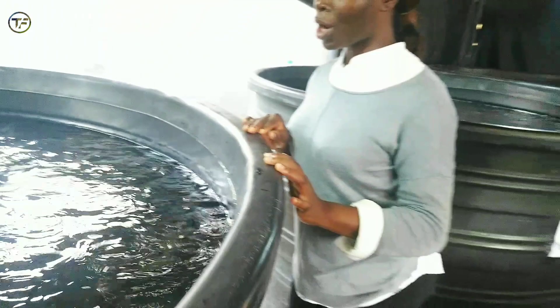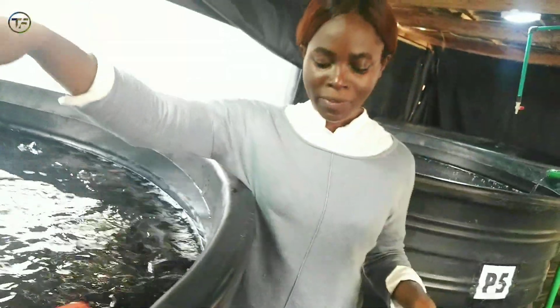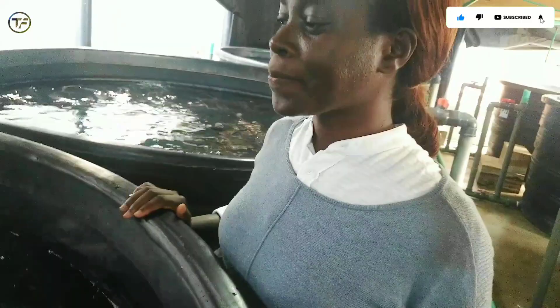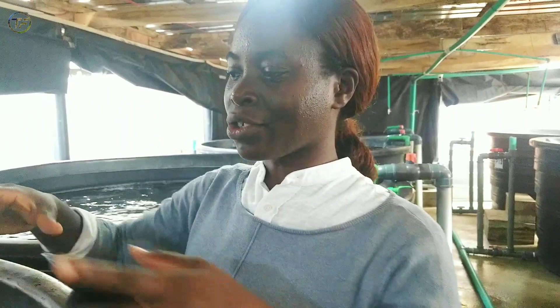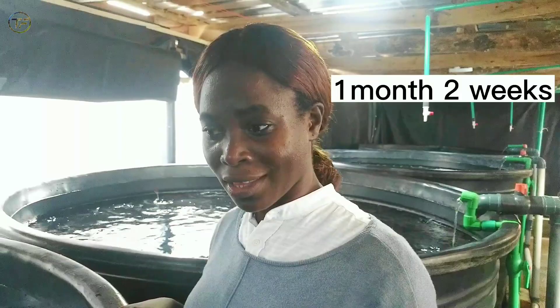We have four different sizes in total. The next batch here is around 180 to 190 grams, and the last pond we have an average weight of 150 grams. The essence of doing this is basically to ensure that we put cannibalism to the nearest minimum — we do not want the bigger ones to feast on the smaller ones. This ensures we are able to concentrate on the smaller ones and give them enough feed so they can pick up. These fish are just one month and three weeks from stocking, and they are doing amazing.